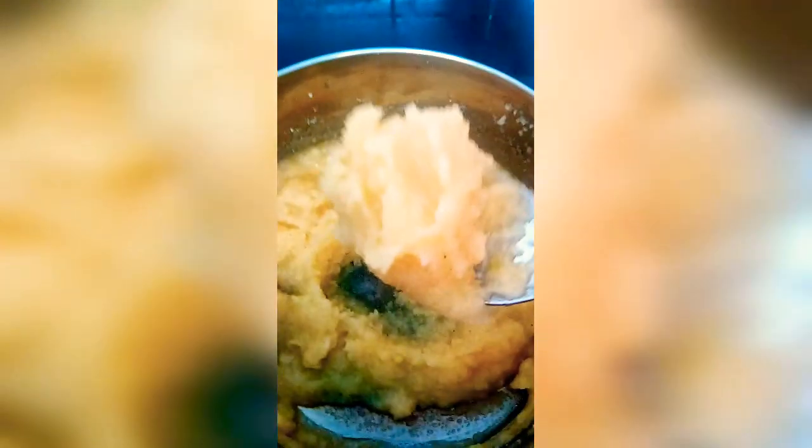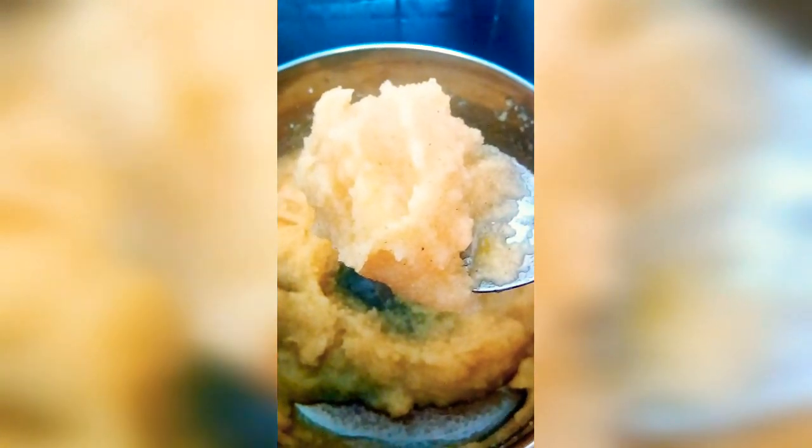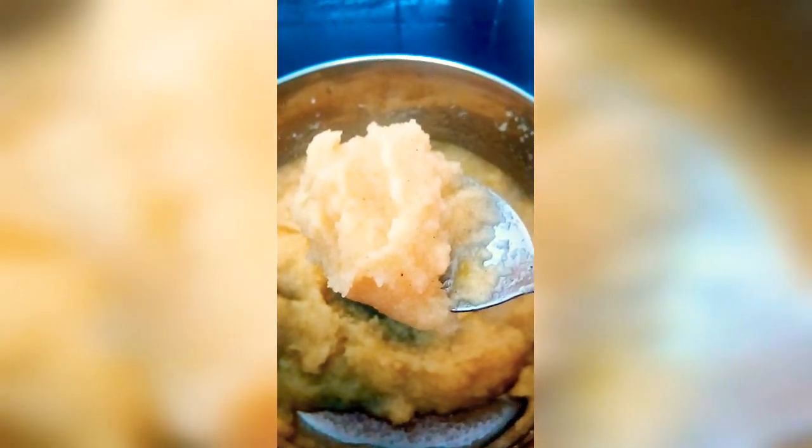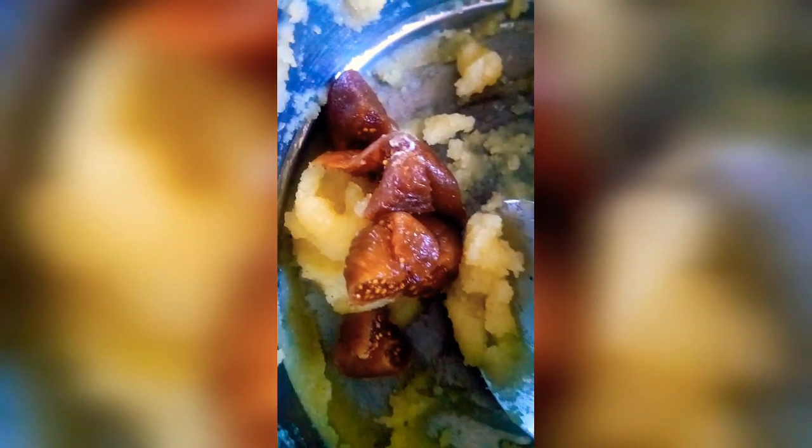Now add some dry fruits of your choice, chopped, on top and serve hot — either as a side accompaniment for lunch or as a tea-time snack with tea and coffee. The semolina savory sweet is ready to serve.